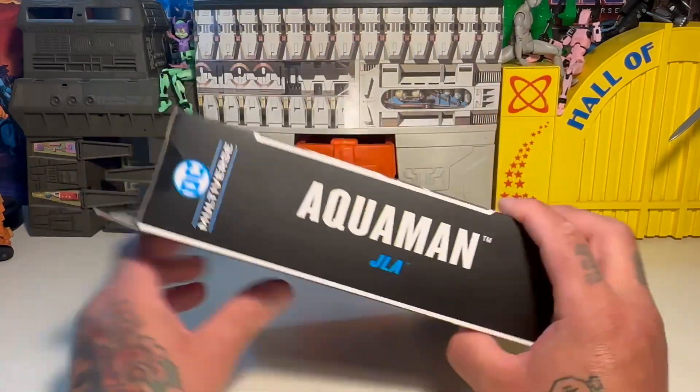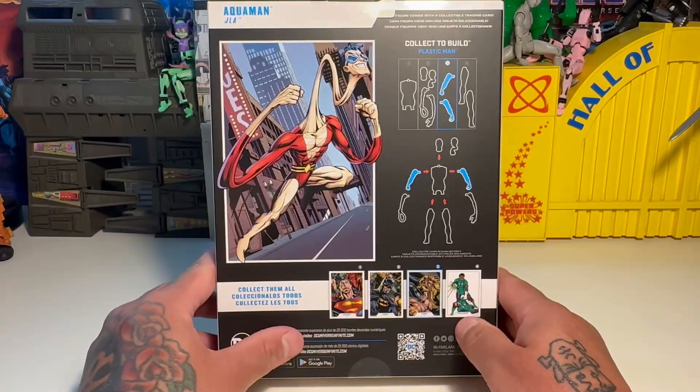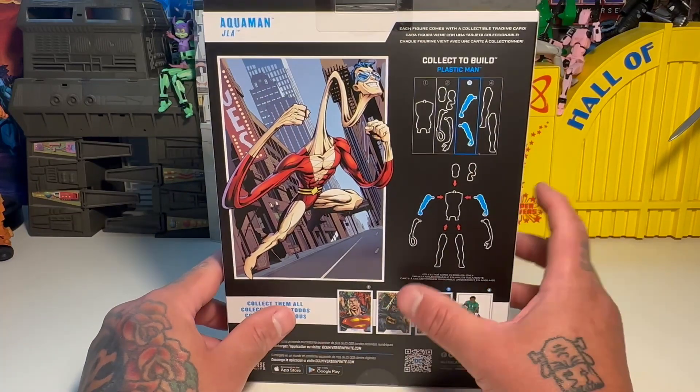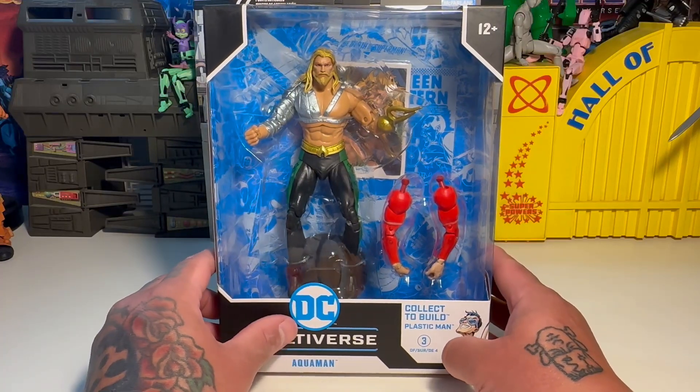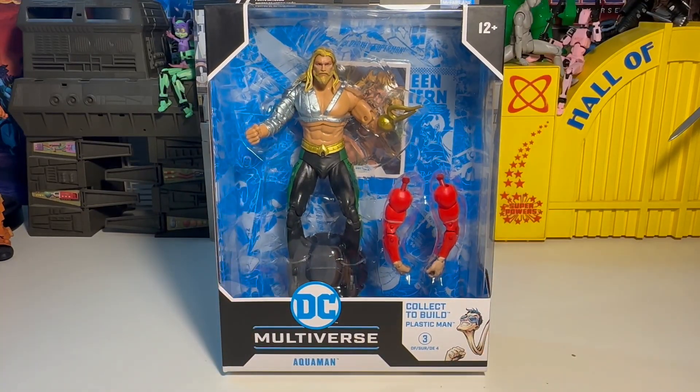Before we get into it, let's look at the side of the box — JLA back. We get our regular arms for Plastic Man; they're going to be regularly articulated, just regular arms. So if you want to have them just down there regular, that's cool.